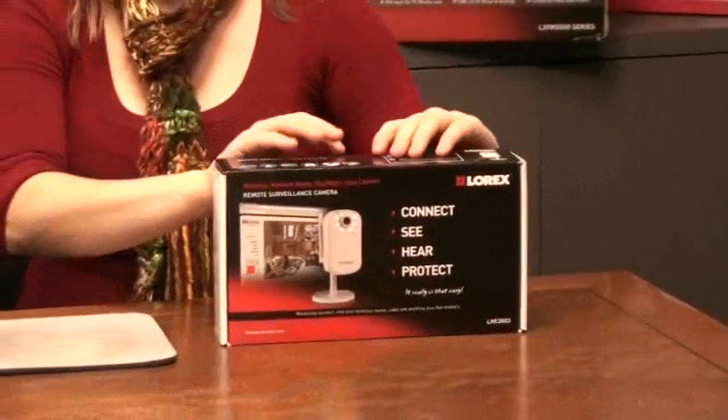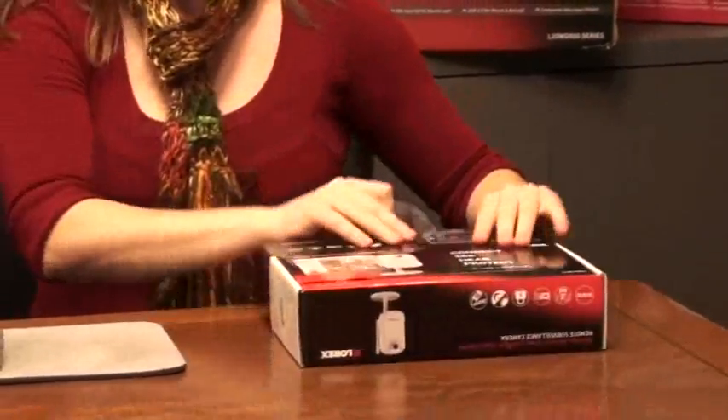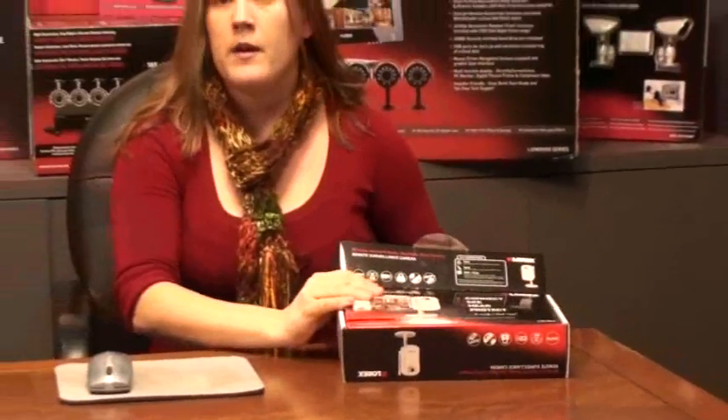Once you receive your camera, carefully open the box by removing the safety seal on the back. Inside of your box you'll find the camera, the stand, the antenna and power adapter.